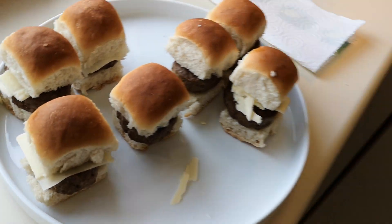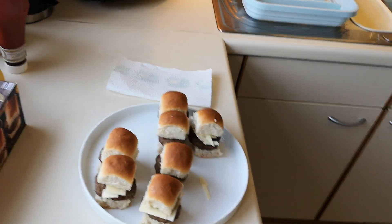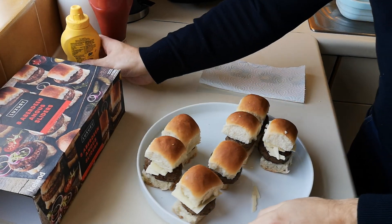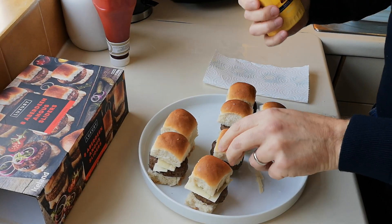Mmm, lovely — not much to show you there. They're tasty. They do require a bit more sauce to slide down, but they are tasty. The buns are lovely.